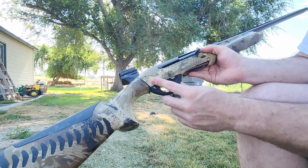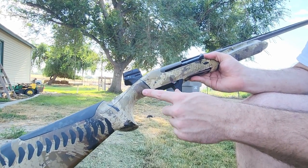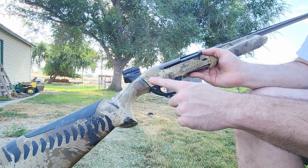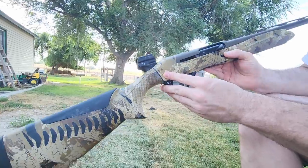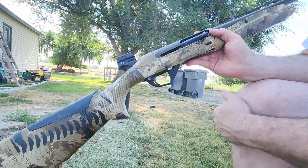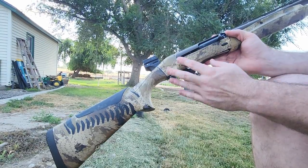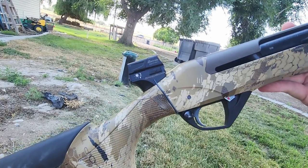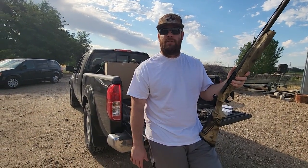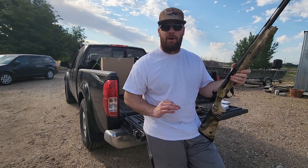I used a 3/16" drill bit for both — just to make the stock hole wider and the receiver hole deeper. So you were able to modify that SBE2 Speed Bead for your SBE3, which is awesome. From disassembling the gun to putting it back together only took 25 minutes. If you want us to disassemble it and do a more detailed video, leave a comment, like, and subscribe and we can get that done.